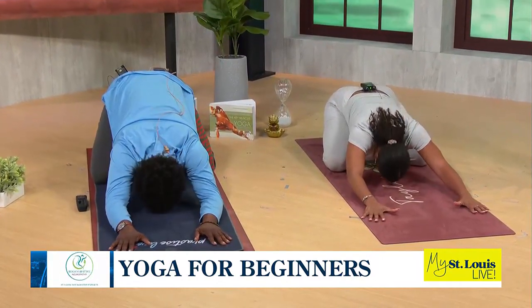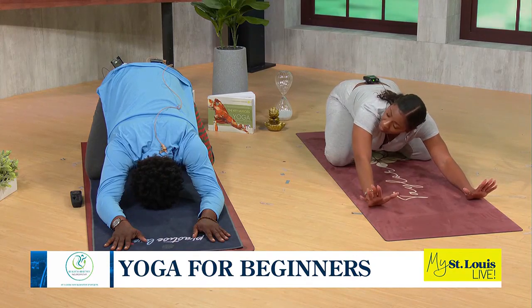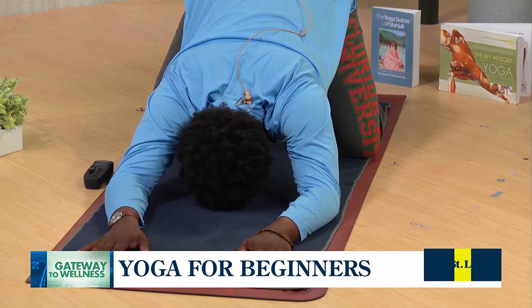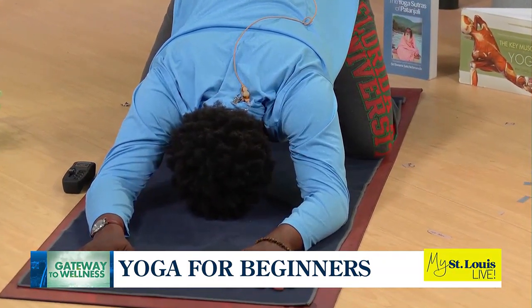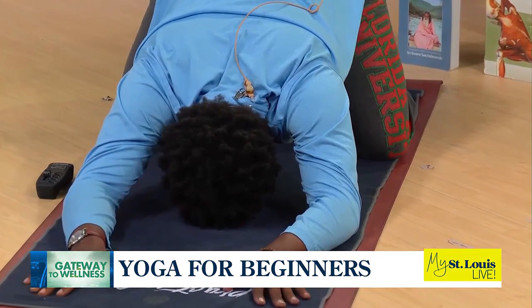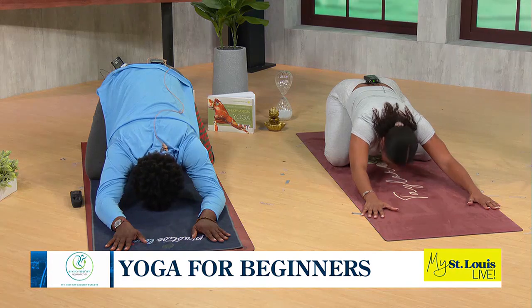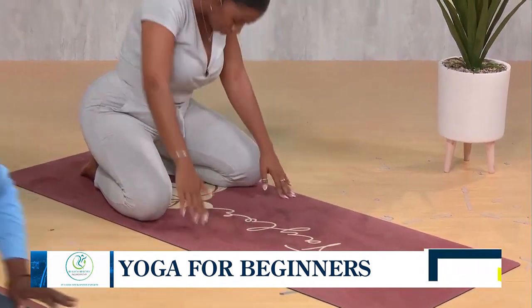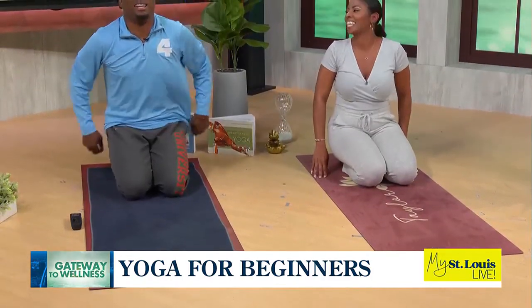You can let your head rest on your mat here, and coming back to your breathing, you just want to take this moment to focus on deep inhales and exhales. Now, an important disclaimer: yoga should never be painful. If you feel pain, back off and ease up a little bit. Hold here for a couple of breaths, and then when you are ready, walk your hands back towards your knees and bring your knees to touch.